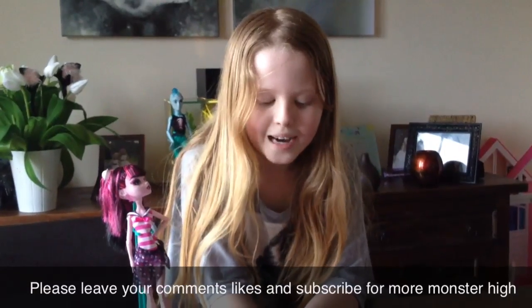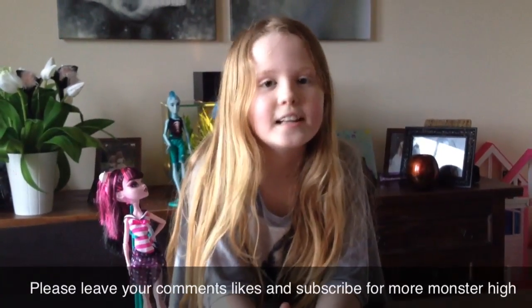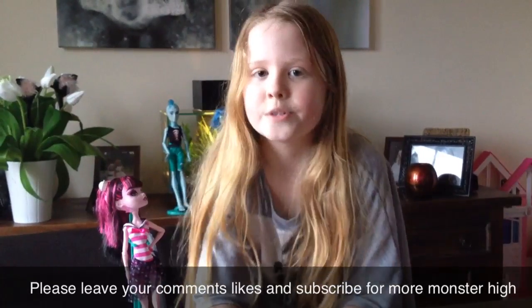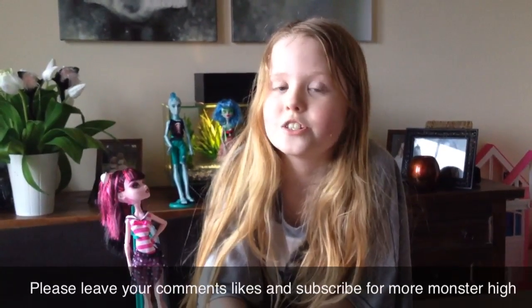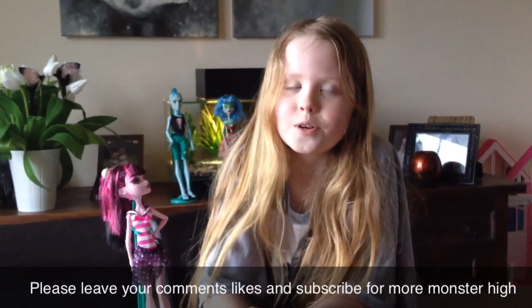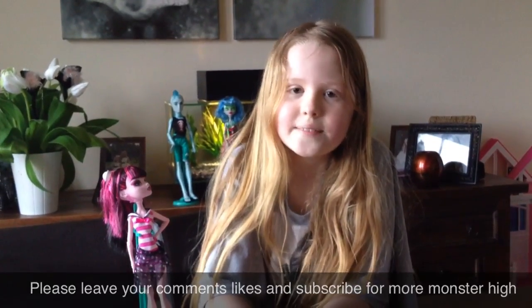Before we go, I'd like to give a shout out to Monster High Ghoulia 16 — she's got a brand new Ghoulia Comic Con doll and she's done a review of it, so you should totally check that out. She's so lucky and I'm so jealous! And I'd also like to say thanks for commenting to Working Warrior 23. Please leave your comments and subscribes. See ya! Bye!